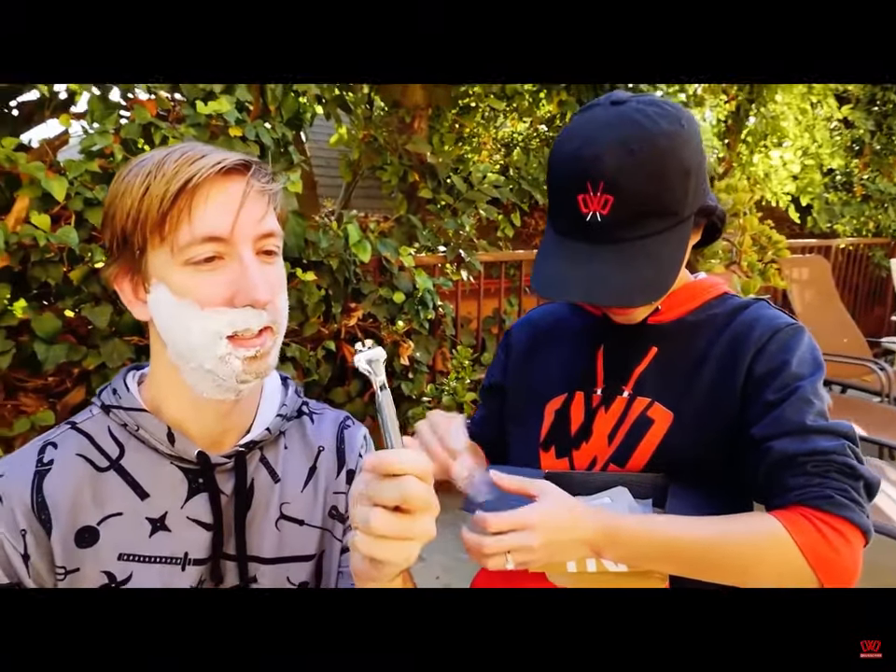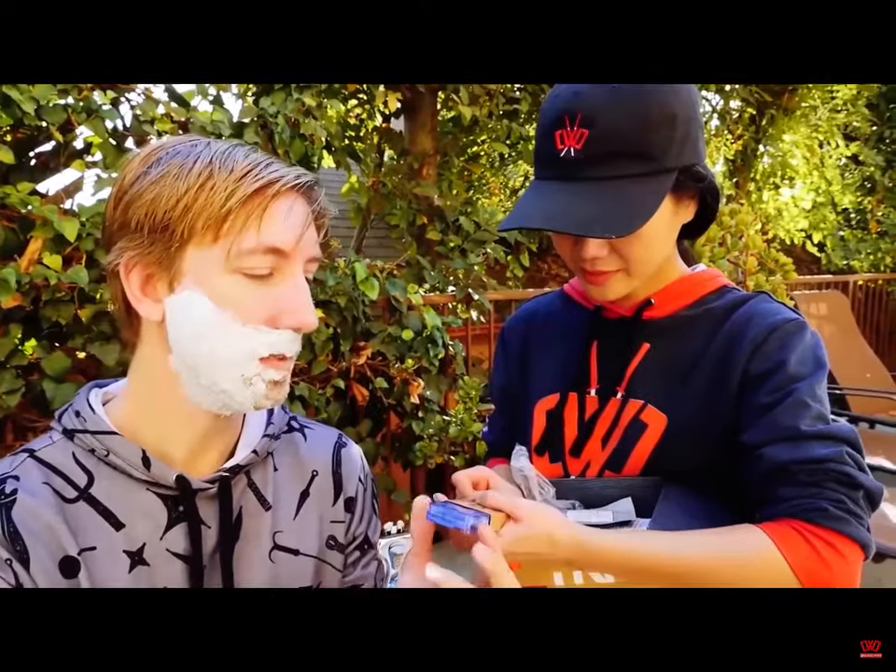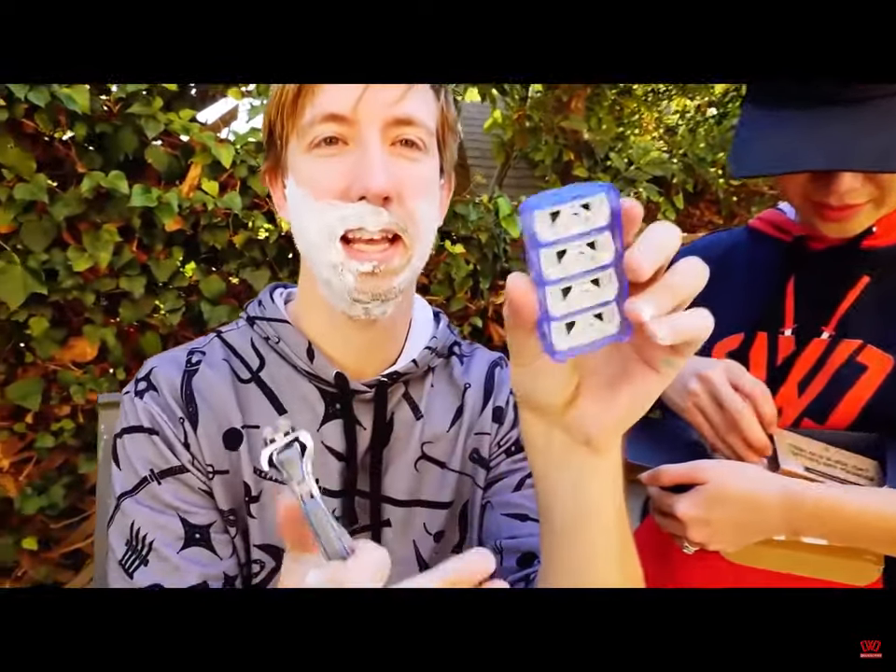The Dollar Shave Club. It's a facial hair remover. There's the handle. Now I need a head. Look at this big pack of heads I got here.